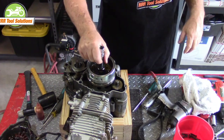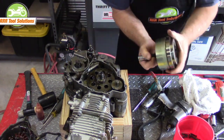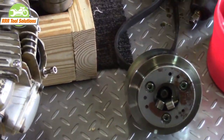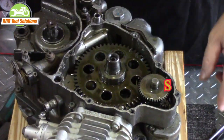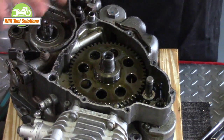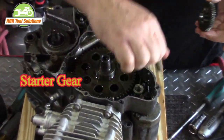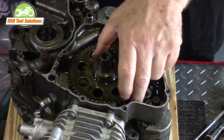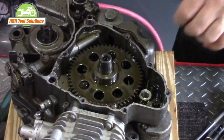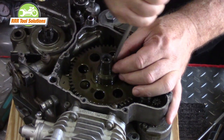With the rotor removed, we can see that the backside is also a starter clutch. The small electric 12-volt starter motor turns the small gear, which then turns the larger starter gear. When the starter gear is driving the rotor, the rollers are clamped onto the crankshaft gear and hub. As soon as the engine starts, the rotational speed and load releases the rollers and centrifugal force keeps them pulled up and away from the crankshaft gear.